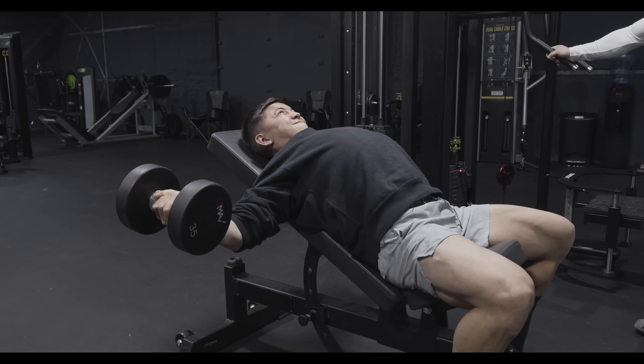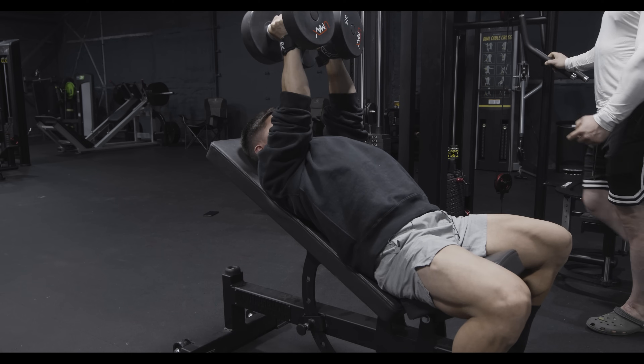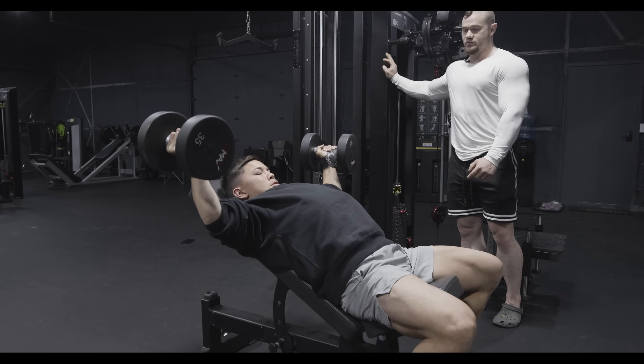Notice how he's pushing his chest to the ceiling as he goes down — it's creating a much larger range of motion and stretch to the pec.